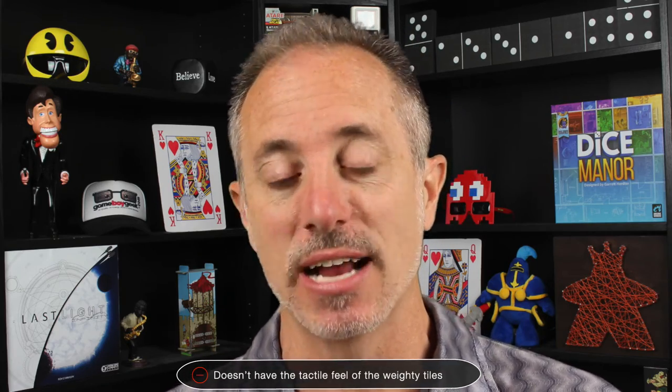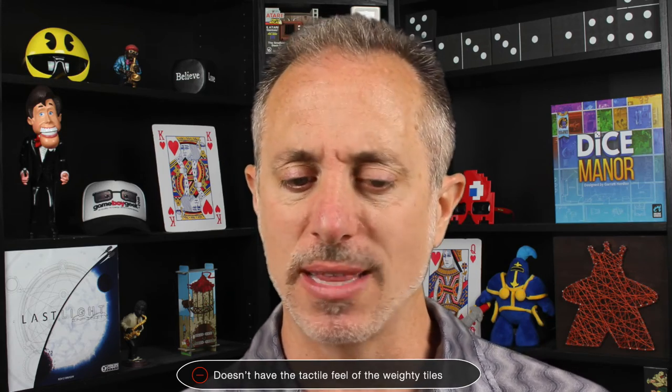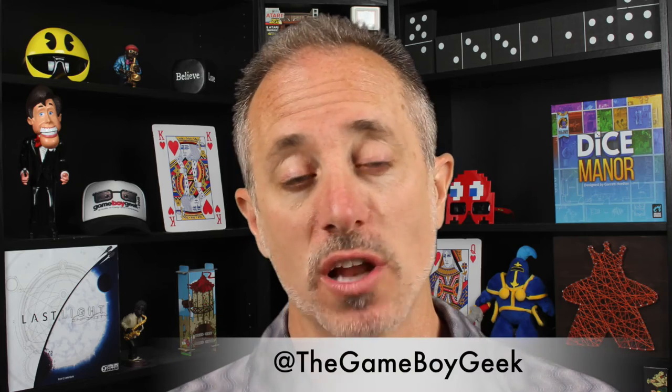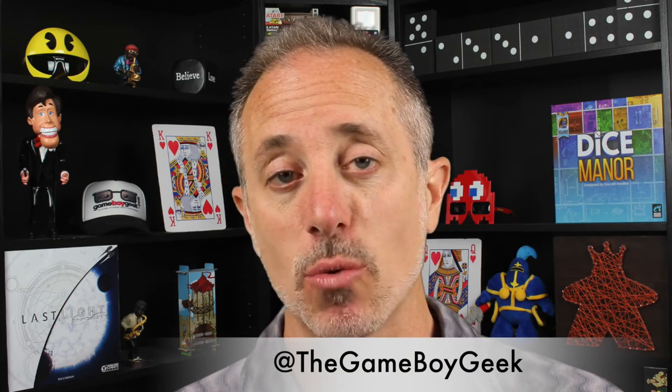It's a great way to play on the go. Obviously the only downside is it doesn't have quite the same tactile feel of those bigger, weightier tiles — although the tiles that come in here are a little more weighty than I thought they'd be, even though they're smaller and concave. But overall, I think they knocked it out of the park because the components and the way they designed this is the biggest part — you don't just want a smaller version of the same game, you want a smaller version you can actually travel with. And it does that. If you want a smaller travel version of Azul or to get into it cheaper, this is definitely the way to go.